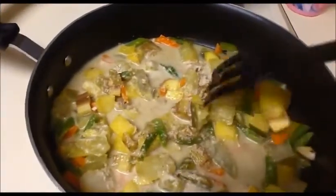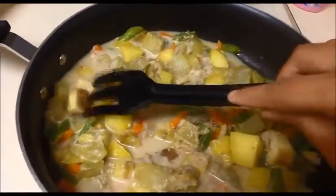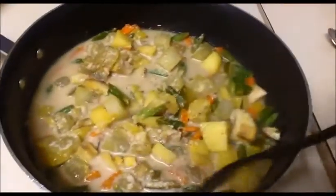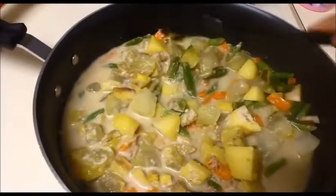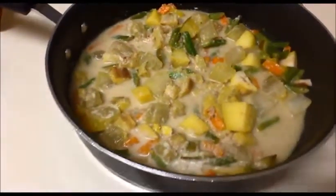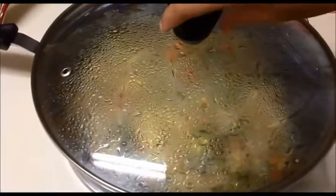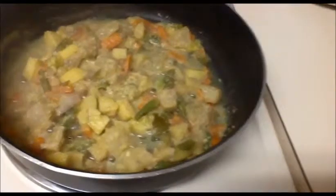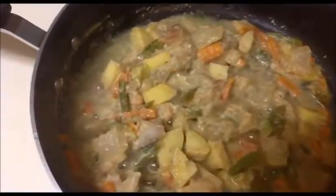We already added enough salt, so that should be fine — but you can check and add more if you want. Now I'm going to close this pan for the next 10 minutes so everything cooks together. After that, at the final stage, we will add the curd.